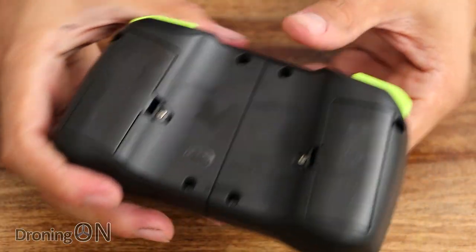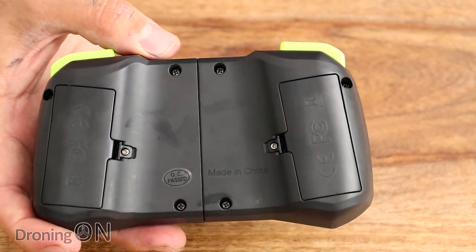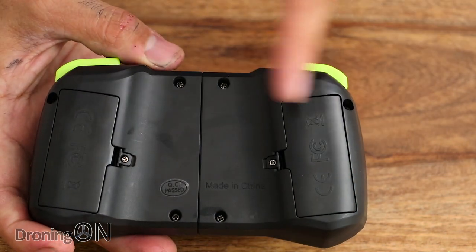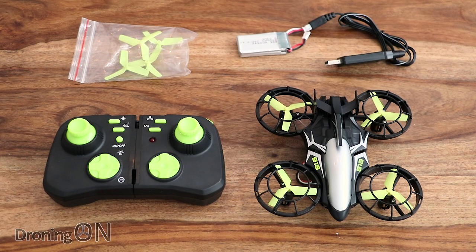Underneath the transmitter there are two battery bays — it takes four AAA batteries, two on either side, secured with small screws. That covers what you get in the package. Now let's get the app installed on the phone and then we'll show the app and how this thing flies in the flight test.